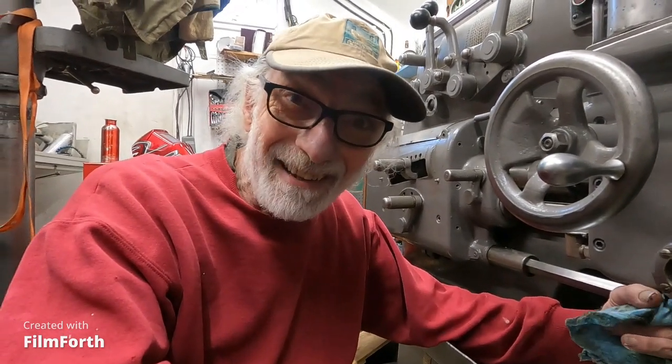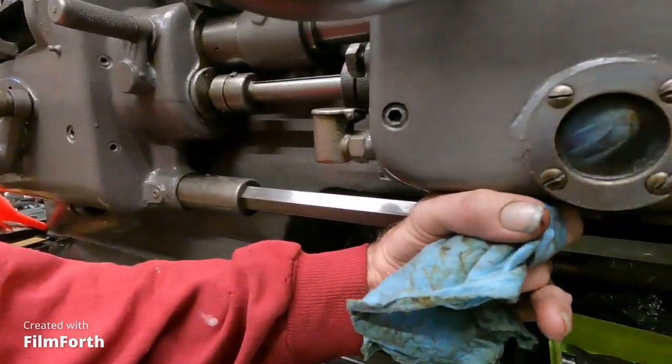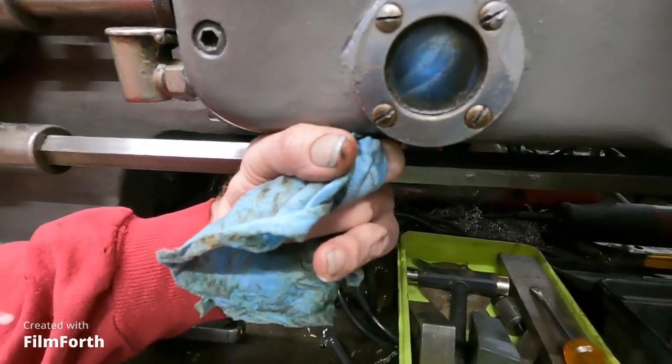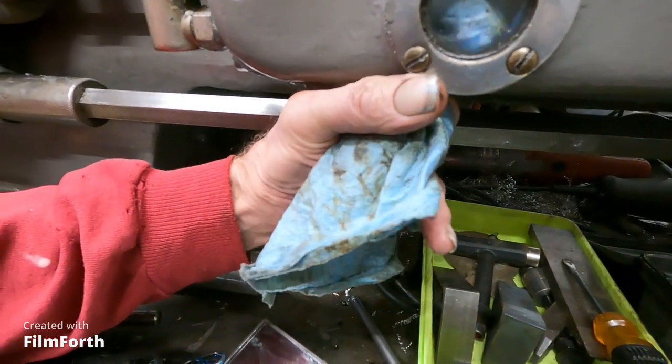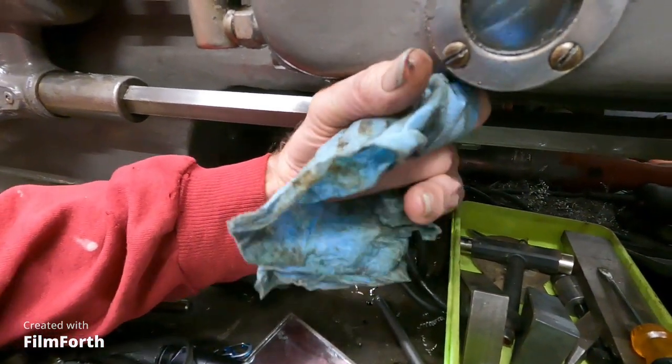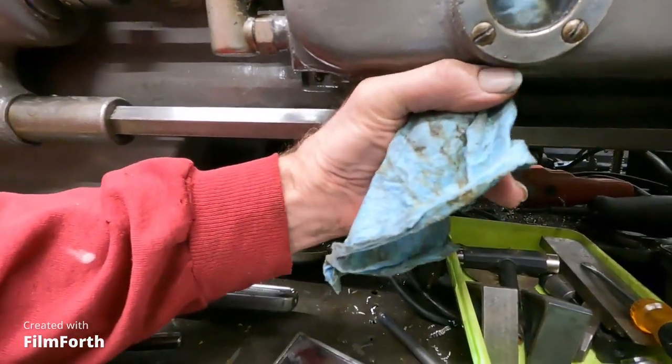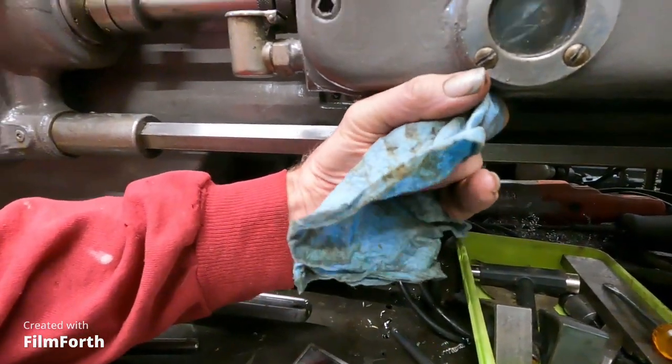I'm cleaning up this Axelson here. I noticed the apron was getting oil, but not very much, so I went to investigate. You can actually see my finger in there — there's the window. And you can clean the window with your finger. So I'll have a nice little clean window there.